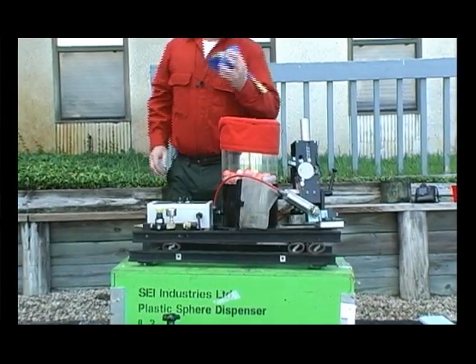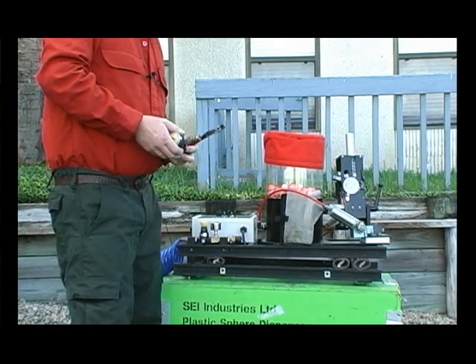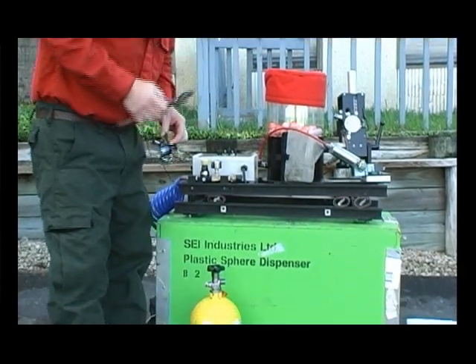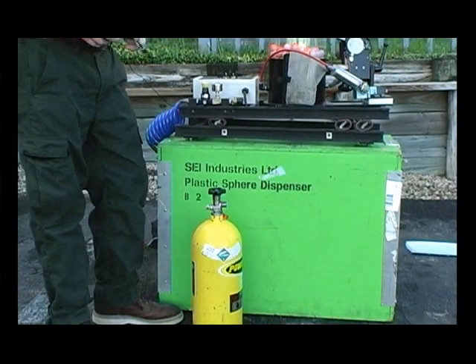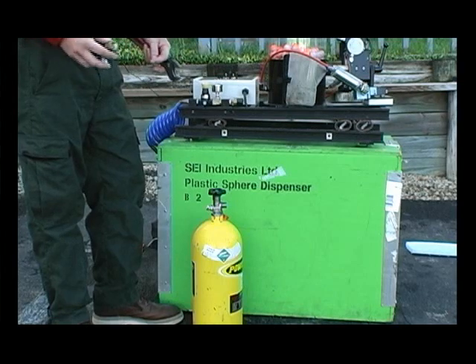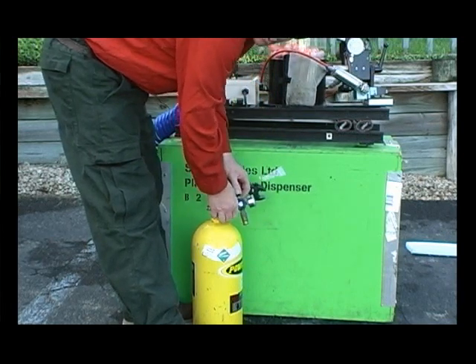The first thing you want to do is attach your regulator to your gas bottle. Gas isn't the only thing you can use — this is what we prefer — but you can use an air compressor or CO2. A 20-pound bottle is easy to find in just about any city. For the purpose of this demo, we're using a smaller bottle.